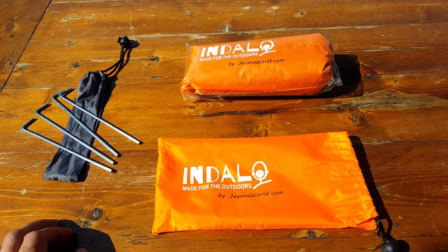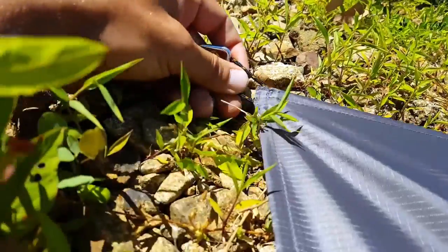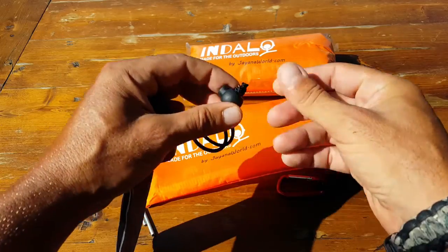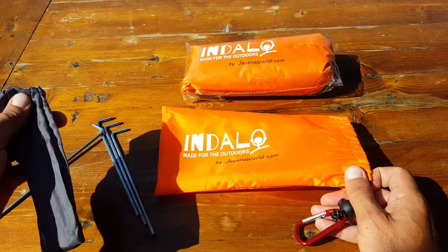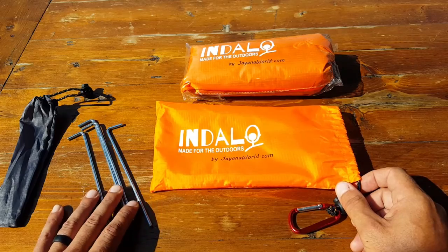There are tie-offs on the four corners of this blanket, and it comes with four metal stakes or pegs. The pouch it comes in is also quality material — not some cheap stuff — something that looks like it'll actually last a while, especially when you're in the outdoors and relatively rough on your gear. With the stakes, you can attach the blanket down to the ground.